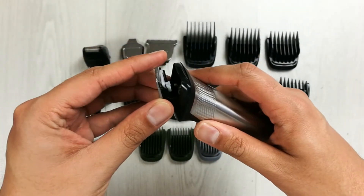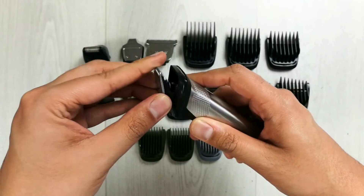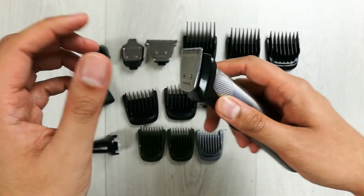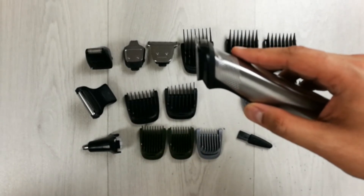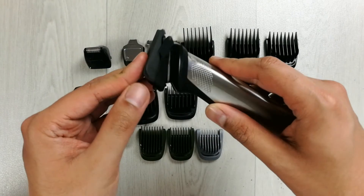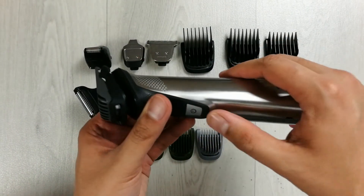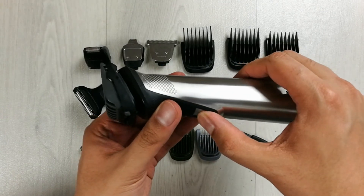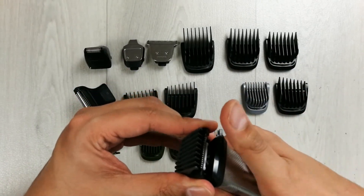To use the normal trimmer, simply adjust it into place. If you want to attach the adjustable comb, just press it on and you are ready to go.